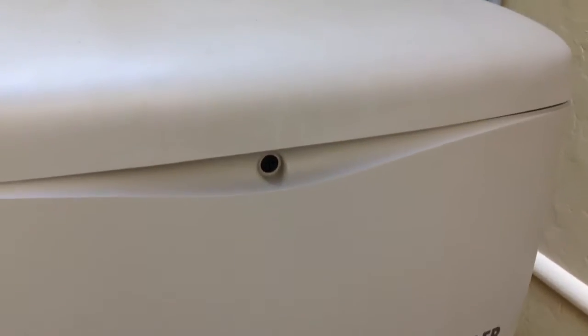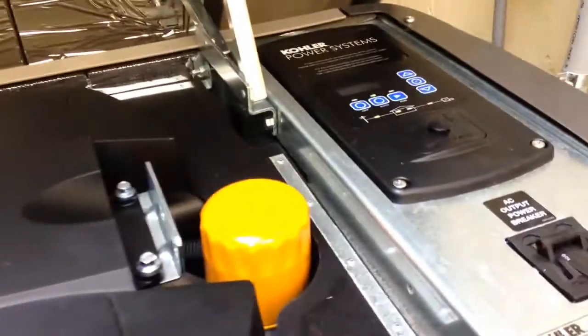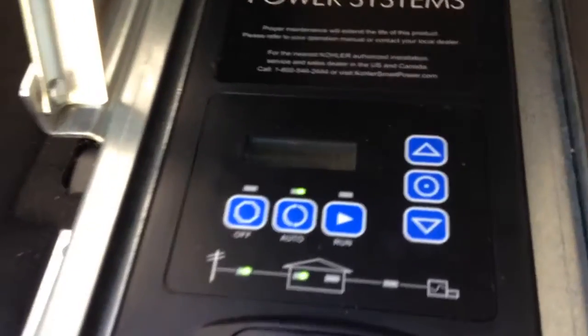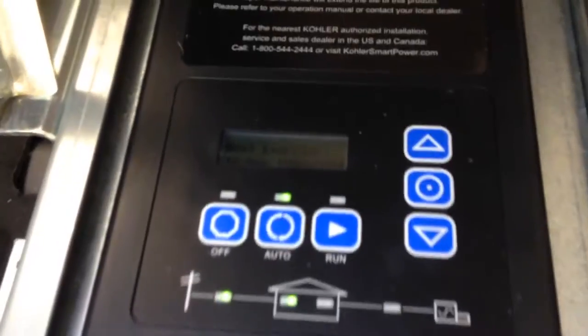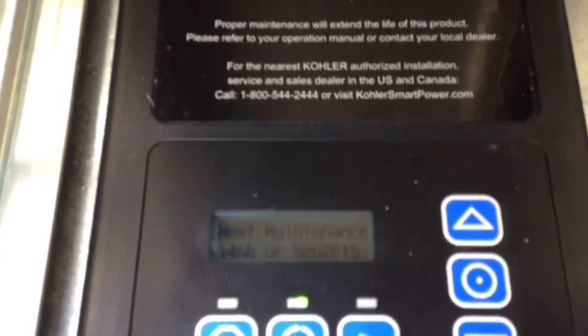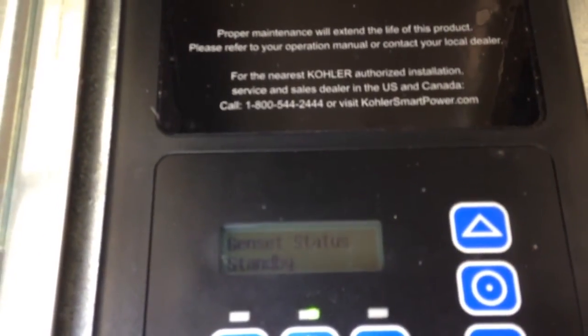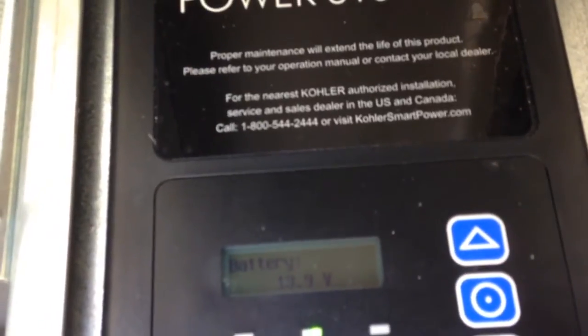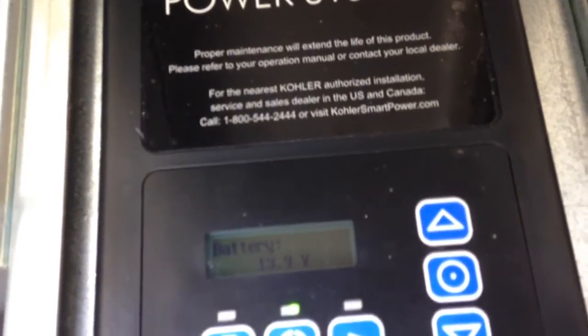So we have it pointing away from the house so we don't start any fires here. But I wanted to show you a quick peek under the hood, start it up for you, and show you some of the features. One of the obvious ones under the hood is this great residential controller, the RDC2. It has a digital display showing all kinds of stuff: next maintenance, time, how many run hours, generator status, battery voltage — all kinds of good stuff.